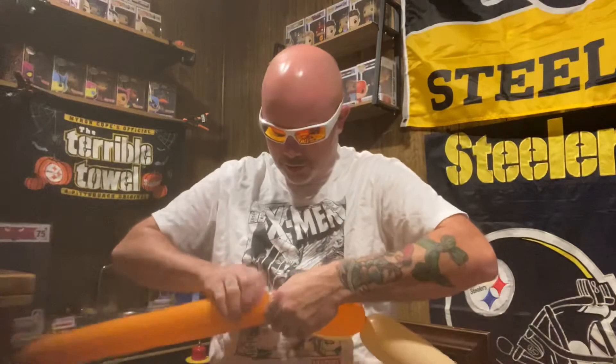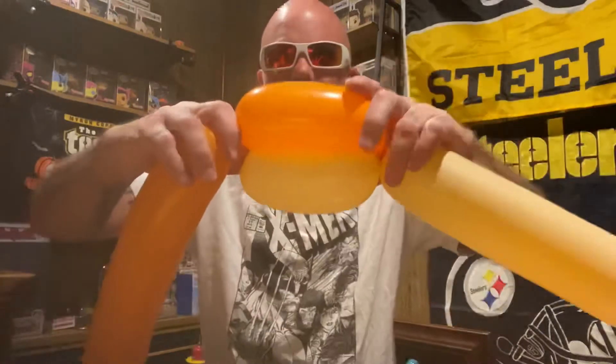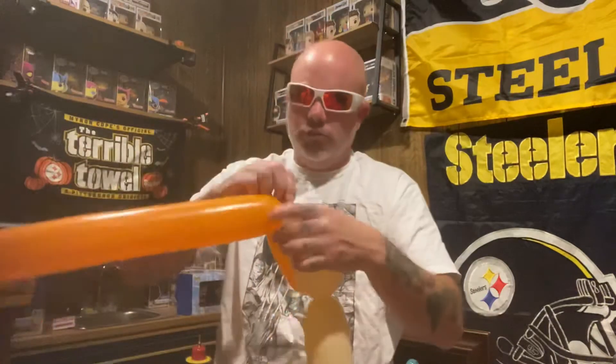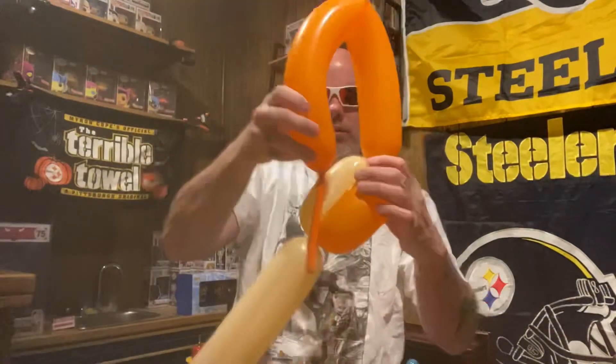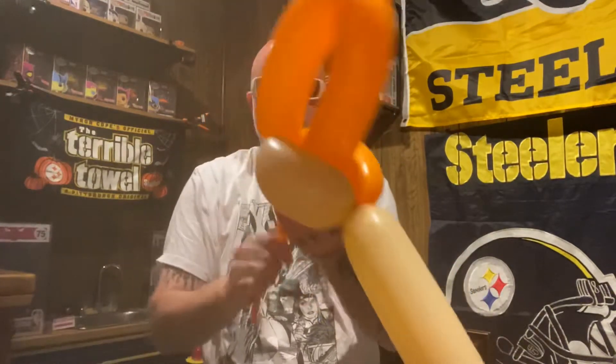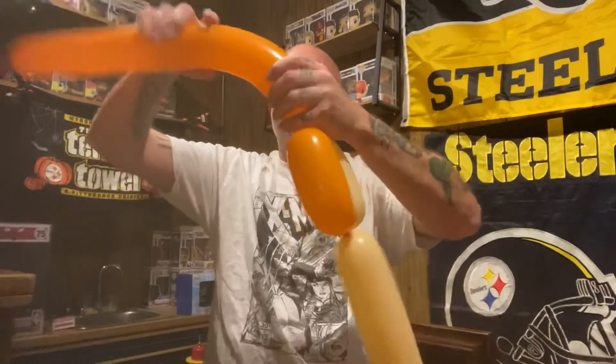Now we're going to match the Orange up to the top so you got that and lock it in. Now we're going to cut that nozzle off too — we are nozzle-less. We have no nozzles on these balloons. I'm going to lock this in just to be safe. Pull it through, so you got this hanging out and this hanging out. We can get ready to get rid of this in a minute.